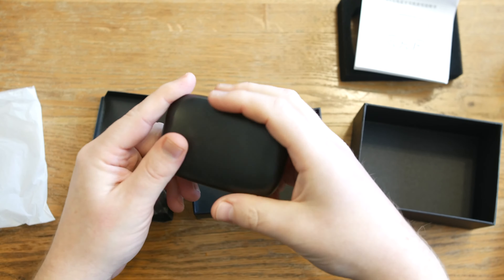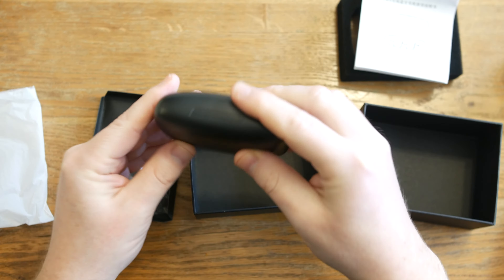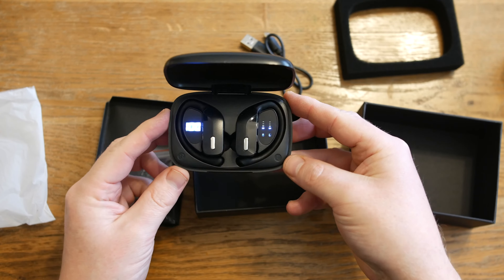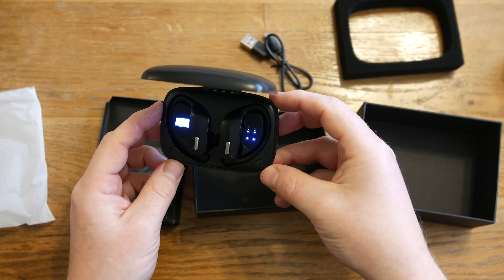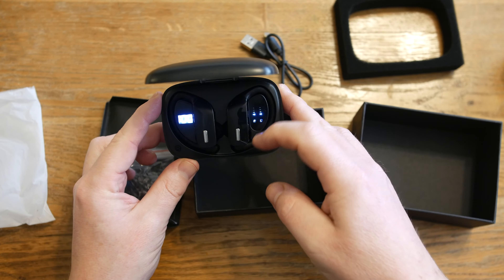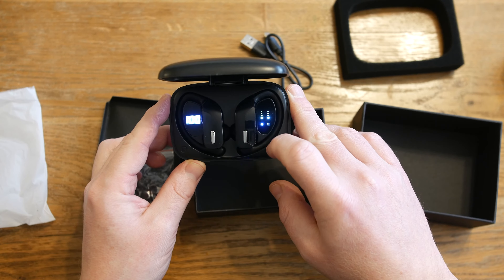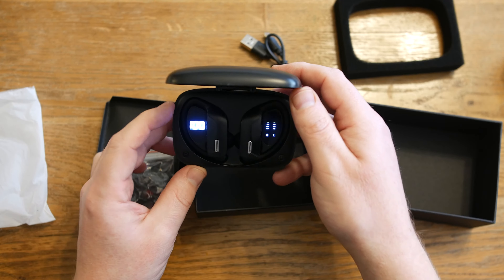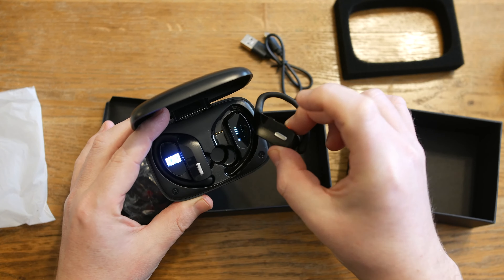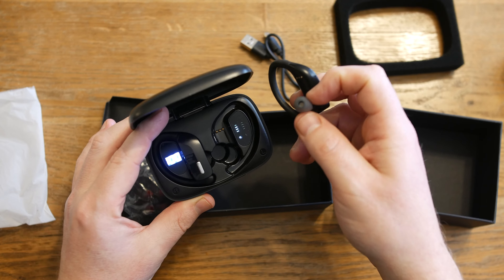The first thing you notice about the case is it's got a really smooth finish, it's lightweight but it also feels solid. On the back here we've got our USB charging port and then we've got the earbuds themselves. Straight away you can see when the earbuds are in the case the charge status on this LED readout for the left and the right, and we can see the charge status of the case itself. The earbuds have a really nice semi-gloss finish and they've got soft earbud tips which is going to give you added comfort.